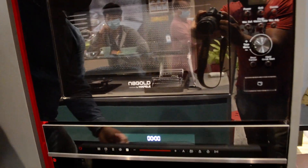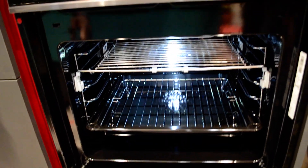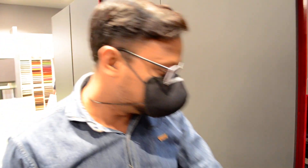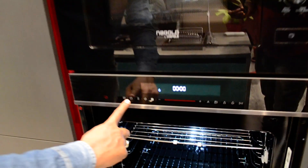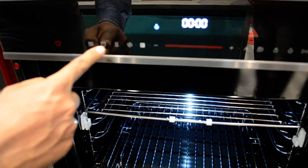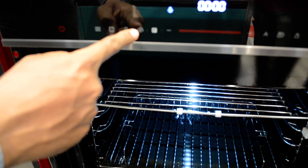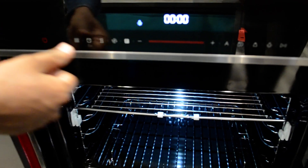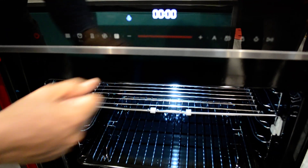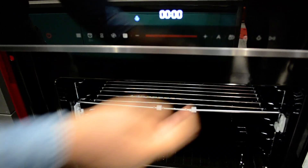This is the model Diamond 77, with a 77-liter capacity combi microwave — a bigger liter capacity compared to our older models of 70 liters. It has feather touch panels with all the options here. You can easily increase and decrease the speed, set a temperature, and access different options. All options are displayed on the digital display. There's also a lamp option — you can easily turn the light on and off.